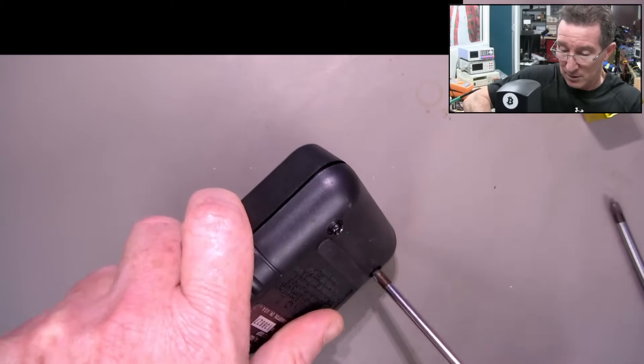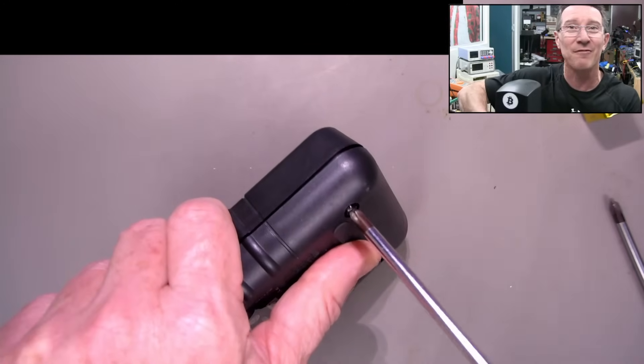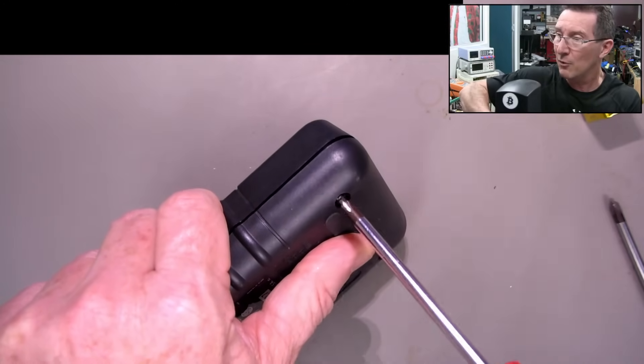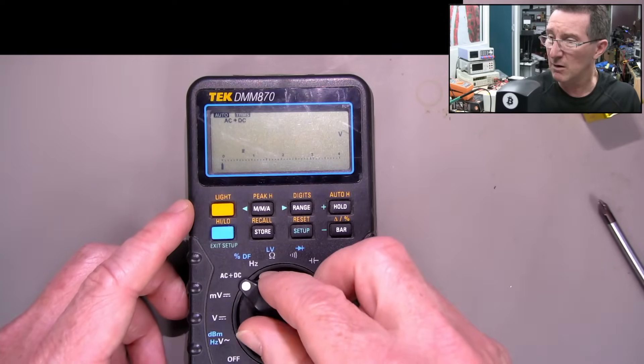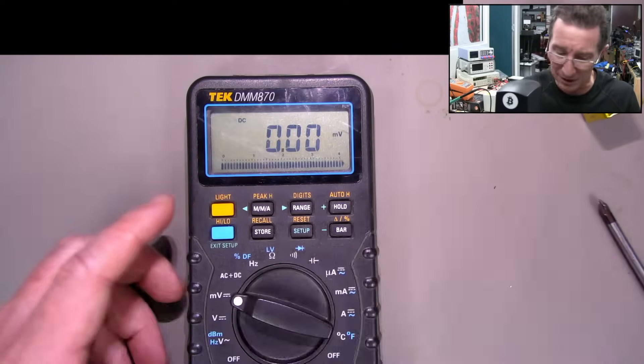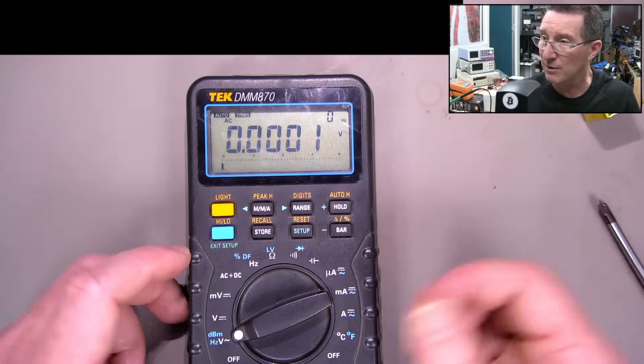I'll do a few more tests and then it's going straight to my eBay store. I'll start the auction at 99 cents - there's like 6 hours left on the current auction for the other one. I mean, I can test the AC and stuff, but I'm sure the AC works. Everything works just fine.